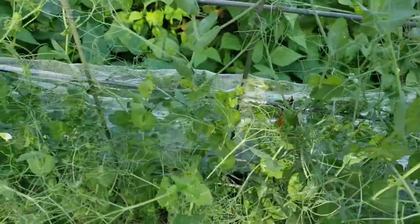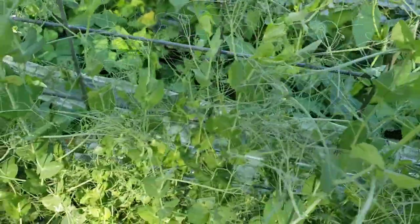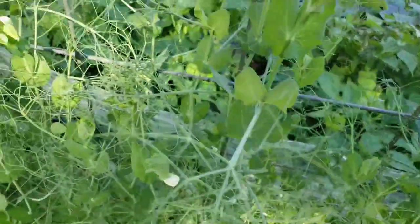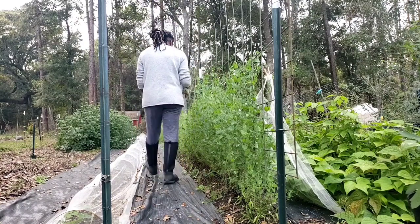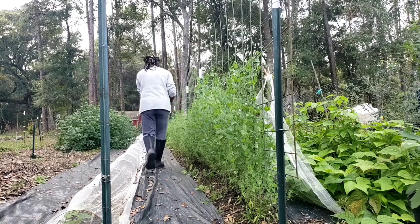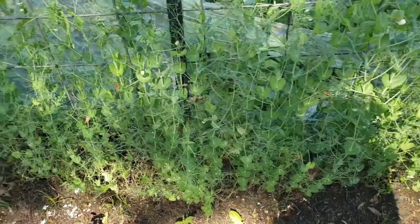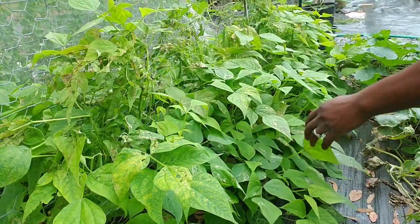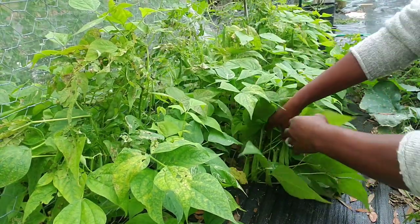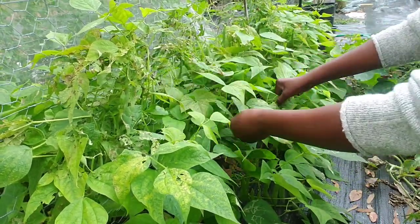When you have a vegetable garden growing, you really have to be out at least multiple times a day — at least once a day would be the minimum — and you would try and check everything. Here I'm checking the peas that we have growing. They're about three feet high but there aren't any peas on there yet, but there are lots of flowers.